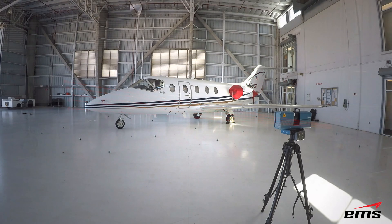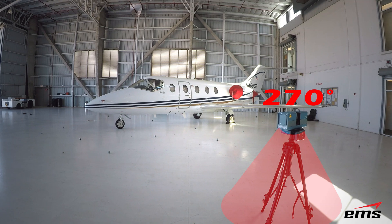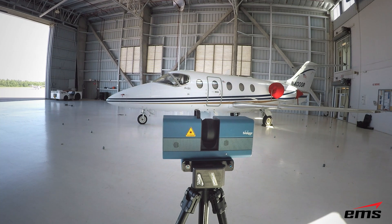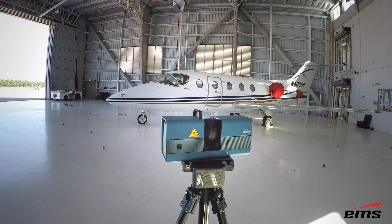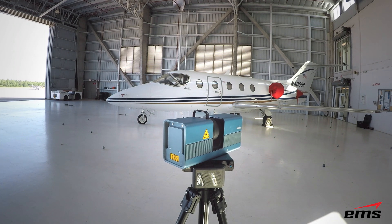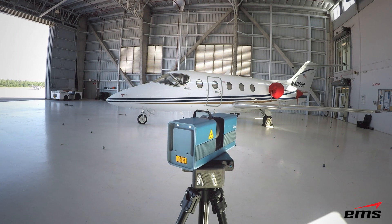It's firing out up to 1.2 million points per second, rotating 360 degrees in one direction and 360 degrees in the other. It can only collect 270 degrees in one direction because the scanner can't scan underneath itself. But it's basically firing out a point, hitting the object, measuring the distance very rapidly — collecting everything in this hangar including the aircraft, walls, and ceiling.